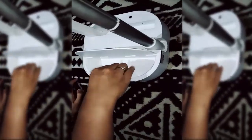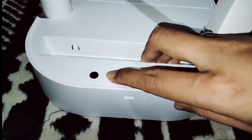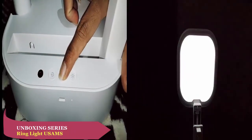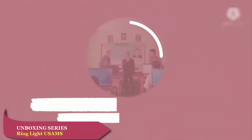Pokoknya nanti tenang, kita buat video tutorial cara menggunakannya. Nanti kita bahas selanjutnya di kesempatan lain. Wow, thank you!